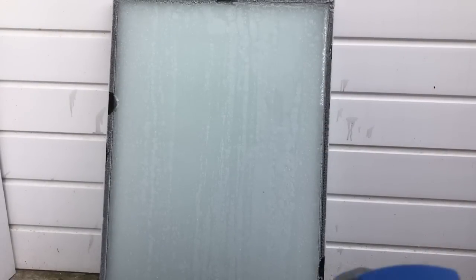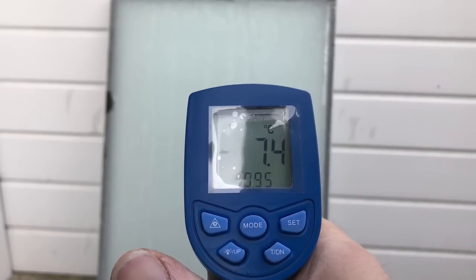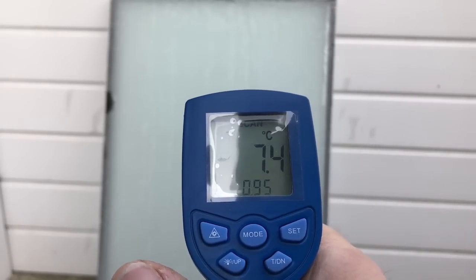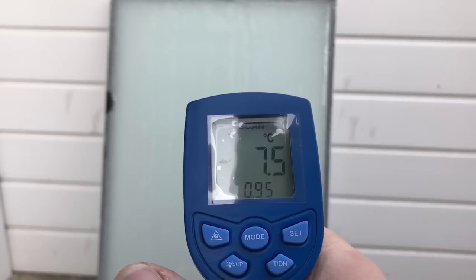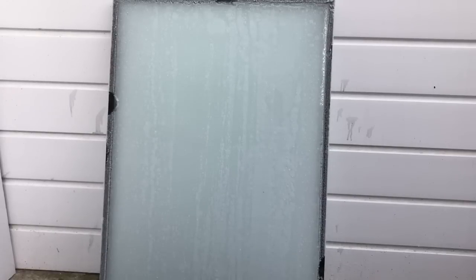The first one I've got is a double glazed unit, and the thermometer is reading minus seven point three degrees centigrade. I've had the hot water running for about five minutes, it's just over 63 degrees in the van and I've got it turned right up high with about 30 meters of hose pulled out, so we'll hit it with the hose.